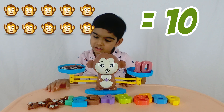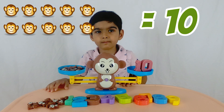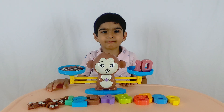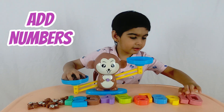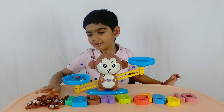The monkey balance — we are equal now. This is level one. Do you want to go up and do level two? Let's do some addition. Okay, let's add some numbers and see what we get, and put some monkeys on the other side.